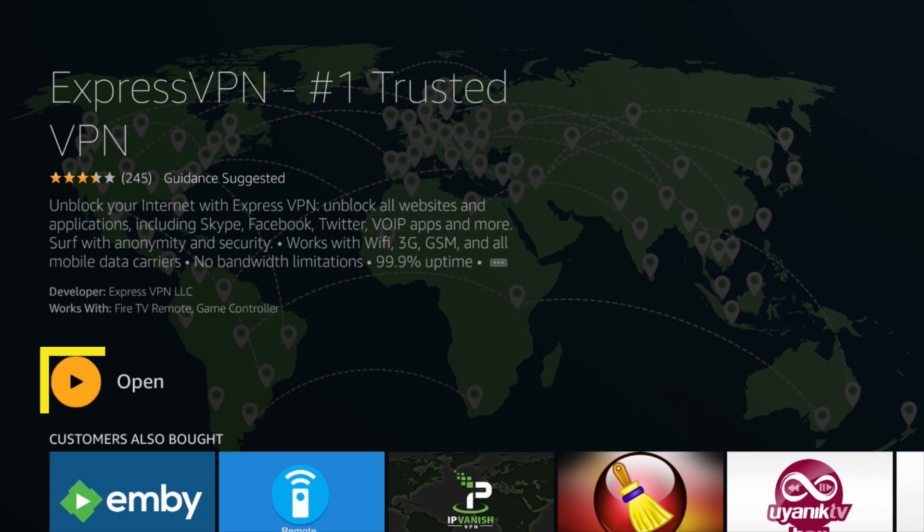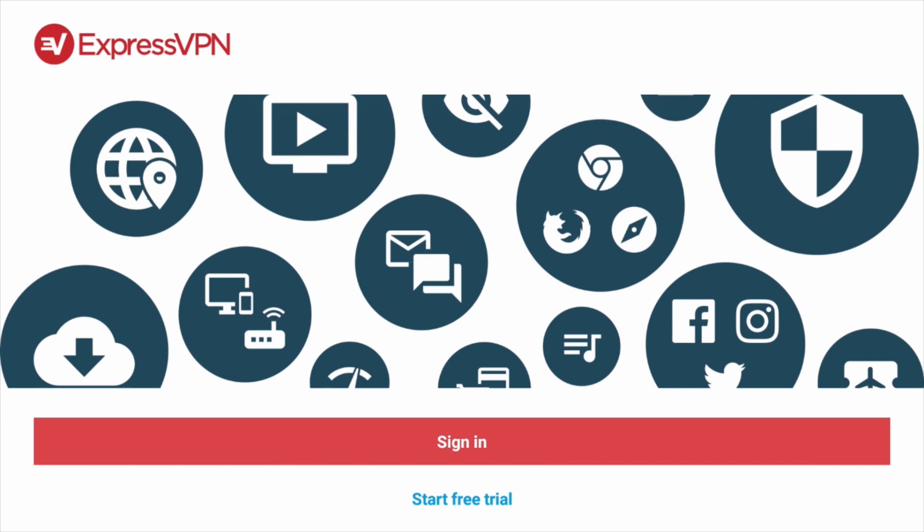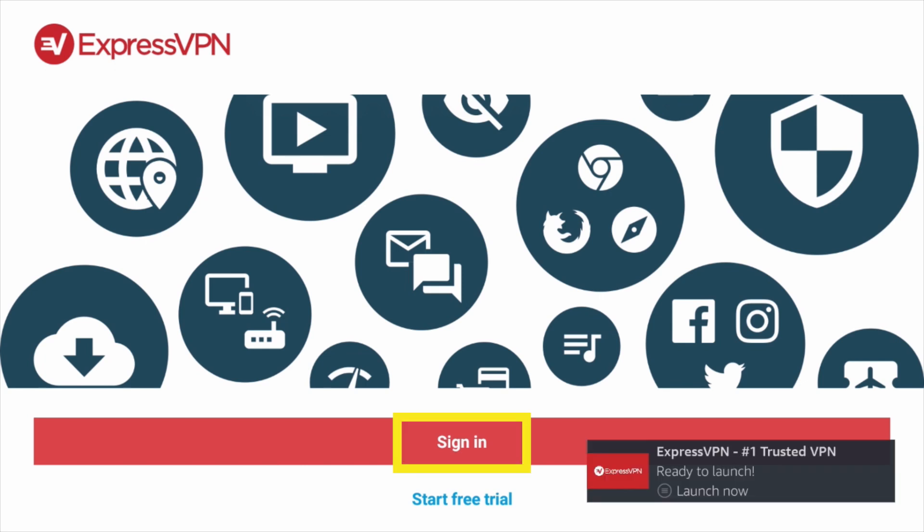When the app finishes downloading, click Open. The ExpressVPN app will appear on screen. To activate the app, select Sign In.